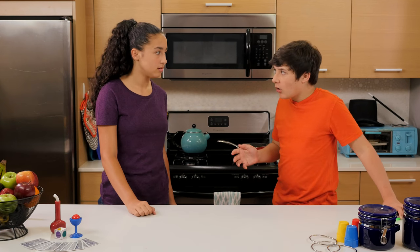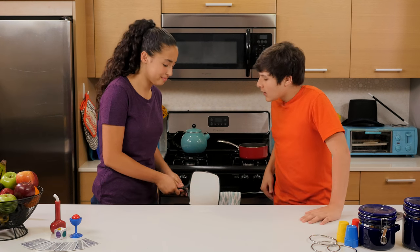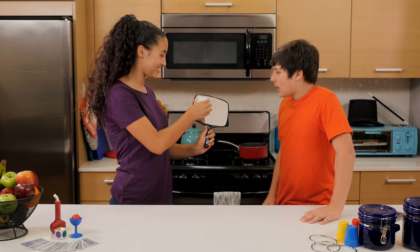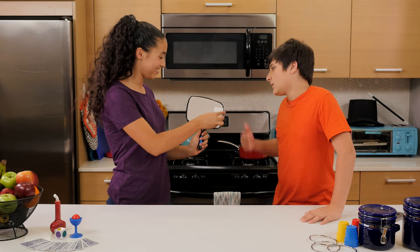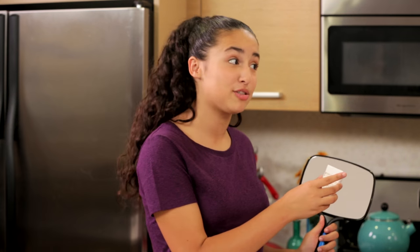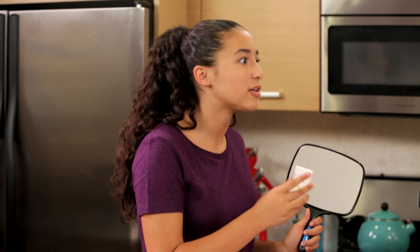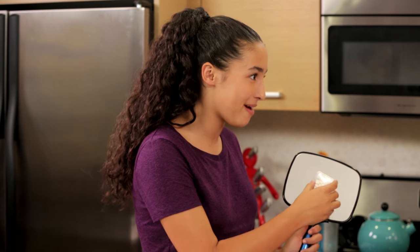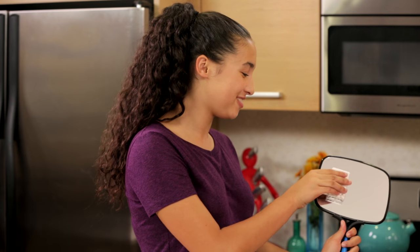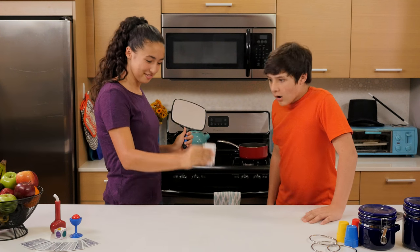Have you finally figured out how to make clones using magic? I'm working on it. I have this magic mirror that'll make clones of things, like these mints. That doesn't really count as a clone, it's just a reflection. That would be true if this were an ordinary mirror, but what you're actually looking at is the second packet of mints. They're inside the magic mirror.